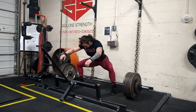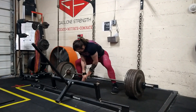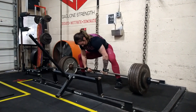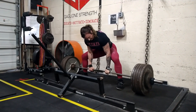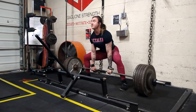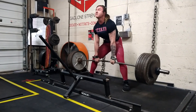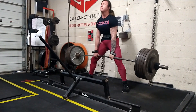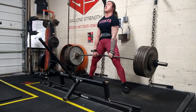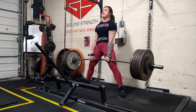You get the high energy of the group, the support and safety of group training when lifting heavy, as well as individualized one-on-one coaching for your particular needs. Rachel is starting to get a little fatigued, so we're adding straps. Straps are a good tool to save your hands and get additional volume, especially when going heavier. It's good to get in the habit of holding your lockouts a little longer with straps so your hips get a bit more work.